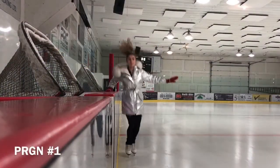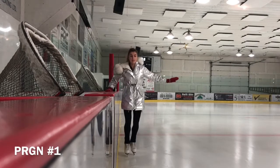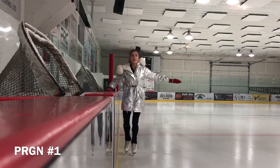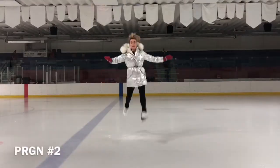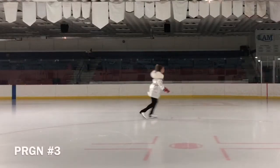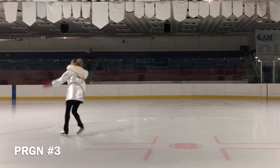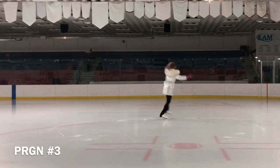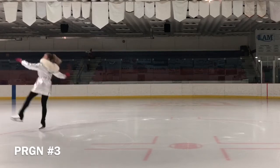A split jump is a sequence of body movements in which a split is performed after jumping while the performer is still in the air. One of the keys to the split jump is that all of the energy needs to go up.